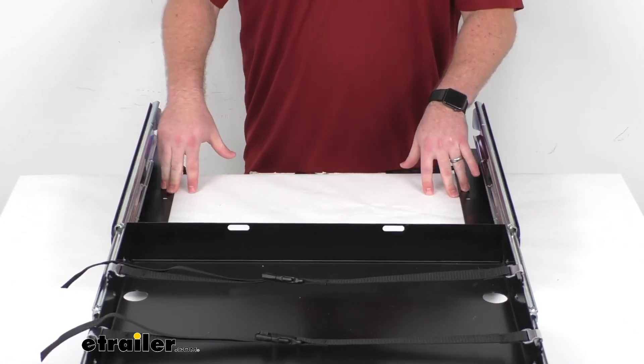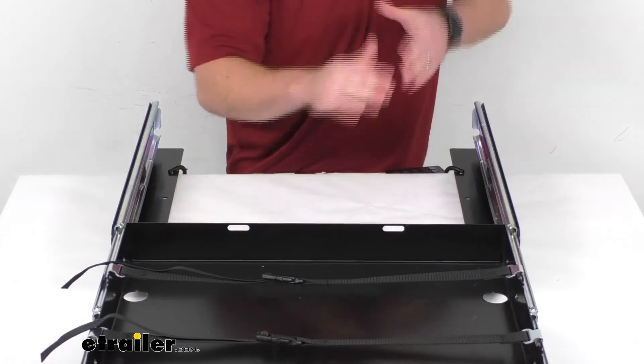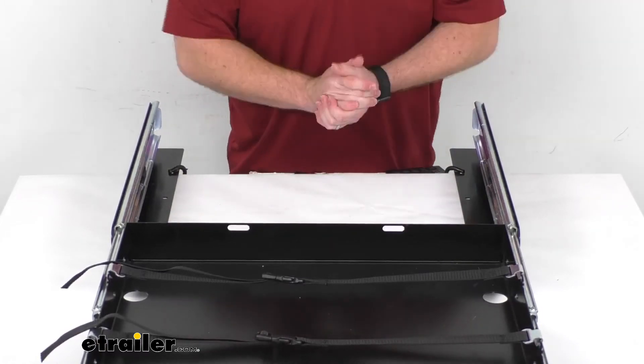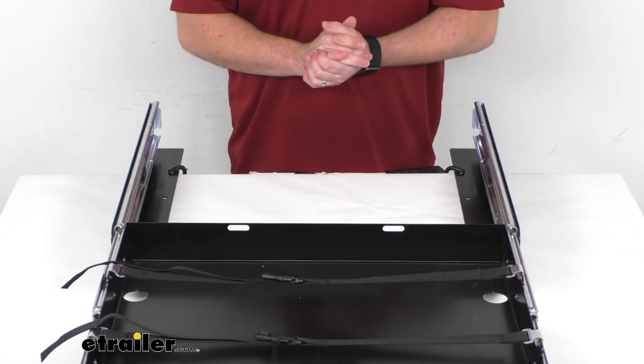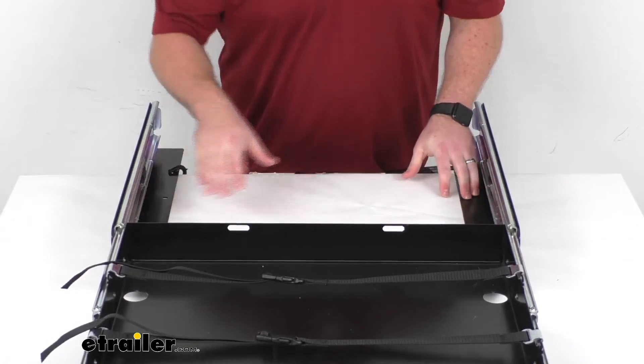You will definitely want to have this secured to the floor of your RV's compartment, because as that tray slides out it is going to want to tip forward, especially if you put any weight in there whatsoever. So you are going to want to make sure that you have nice firm connections down here.